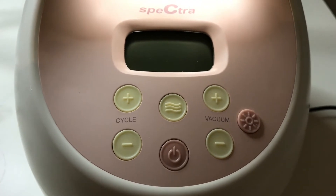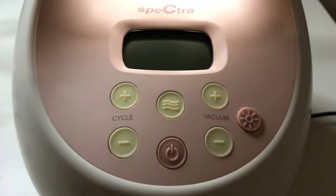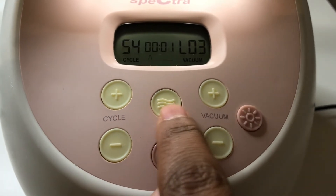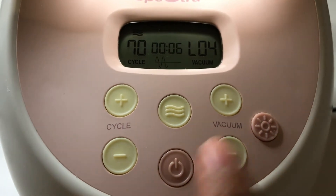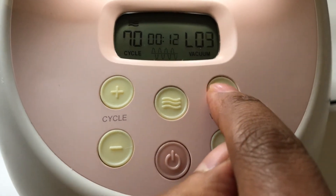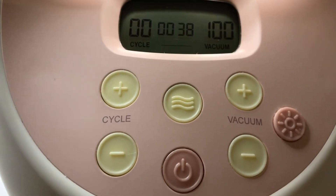Press the buttons in this sequence to get the total hours pumped with your Spectra breast pump. First, power on the machine. Then press the three little line button, then the cycle plus button, then the vacuum minus, cycle minus, vacuum plus, and then again the three little line button. My machine says that I pumped 38 hours with my Spectra S2 pump.